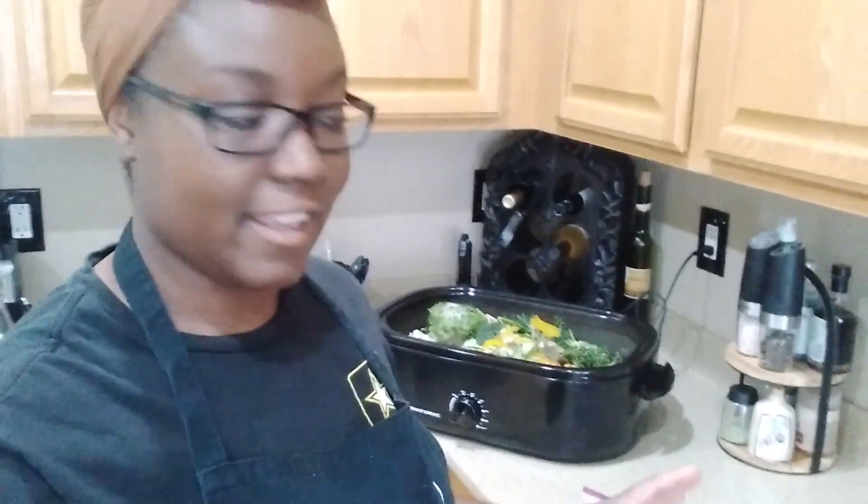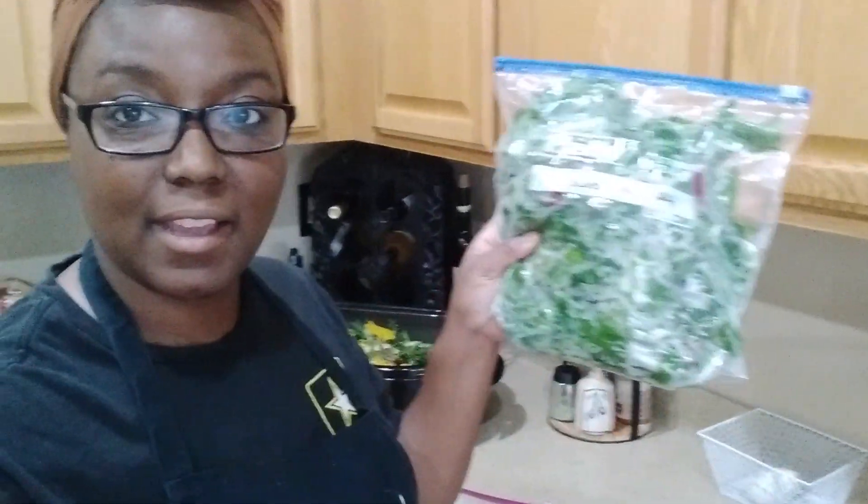All right guys, and there we have it — we have our bag of Swiss chard and our bag of jalapeños. Make sure you guys stay tuned because I'm going to have all of this and what's going on in here in tomorrow's video. I've been in this kitchen like all day long, so I'll have that in tomorrow's video. Make sure you guys tune in and check it out. But until next time, grow yourselves a garden because even a small space can provide you with tons of food.